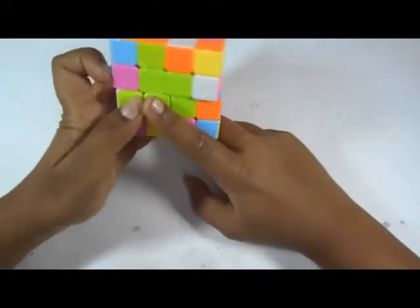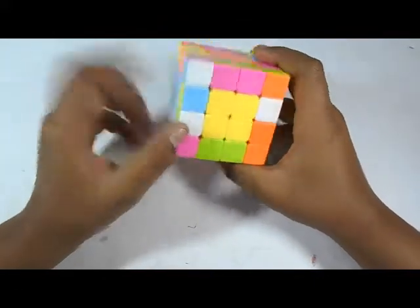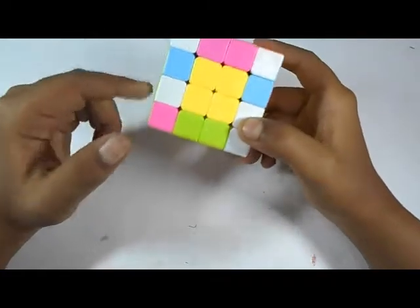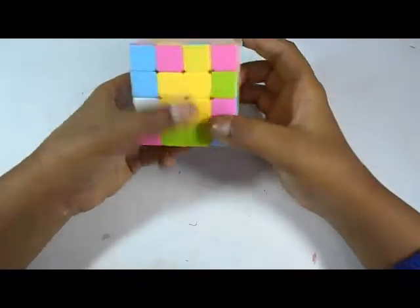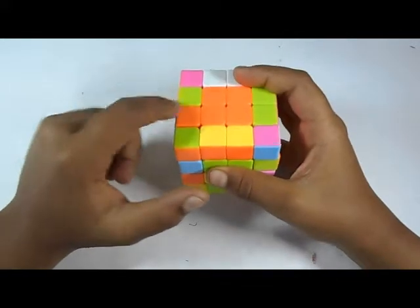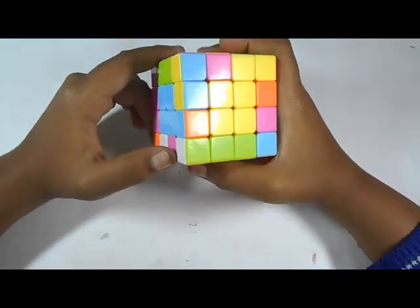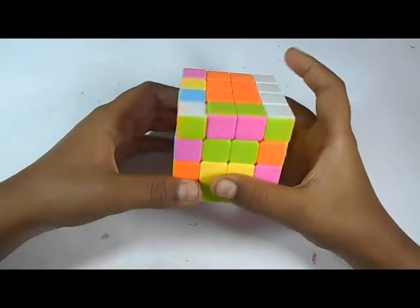Now we slide it to the correct position. Next we will solve the white-green edge piece. Find the other white-green piece — which is right here. Move it to the same face. We see that they're in the same line, so we do the same move. They're now opposite to each other — match it up and bring it to the top layer. Here's a broken edge — we place it here, bring it down, and do that. Next we will solve the blue and orange. Match it up, move it to the top layer, bring a broken piece here, move it down, and do the same thing.